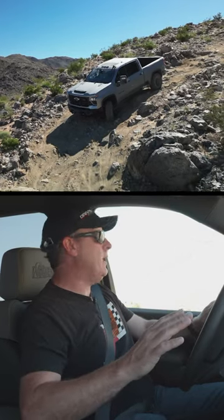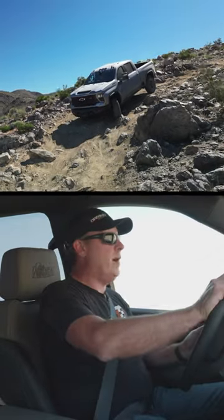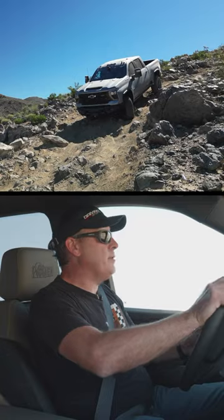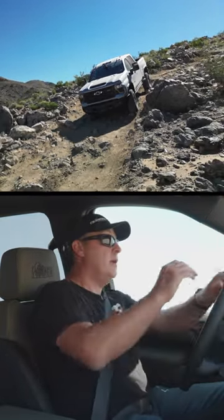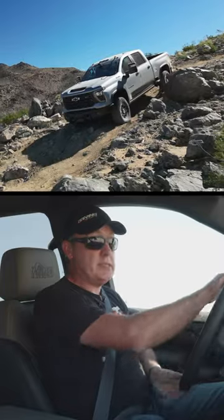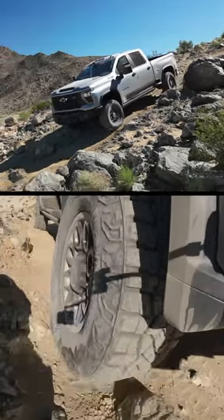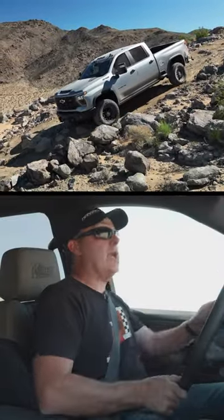Now I'm also applying brake whenever I want because you can do that while you're in hill descent control. Just kind of ease around. I'm just adding a little bit of throttle. And here we go. Very smooth. Now I definitely want to avoid jostling as I land because especially with a truck this size you're going to get a lot of compression, and even the slightest amount can set the rear bumper down on a rock.